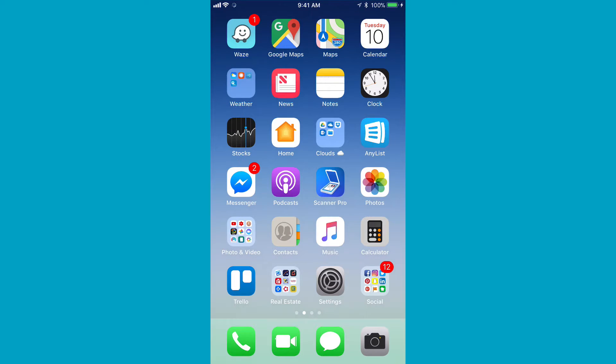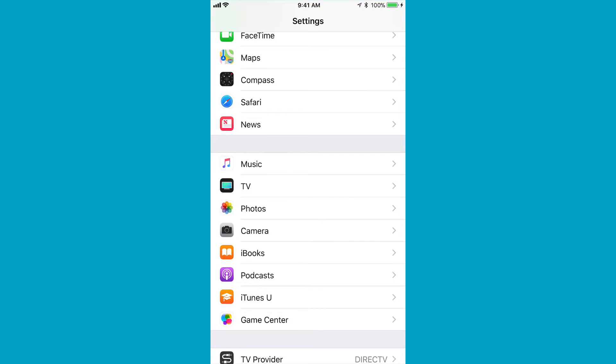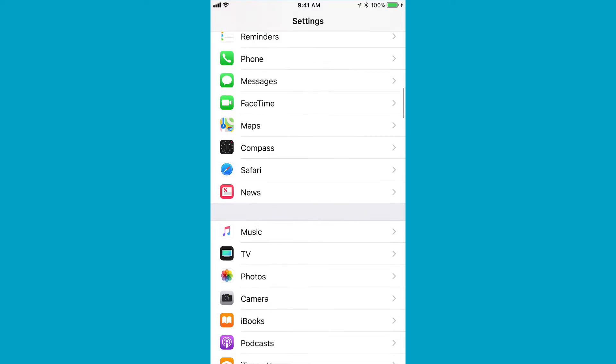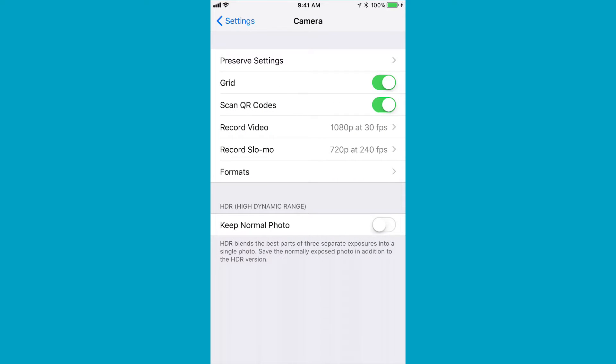So now we have our phone up and we're going to go over one of the first things about the new camera app with iOS 11 — it's got its own setting now, which is great. Tap on Settings, the gear icon, and scroll down until you see Photos, and right below it, Camera has its own setting.